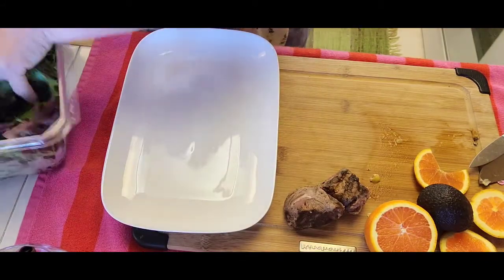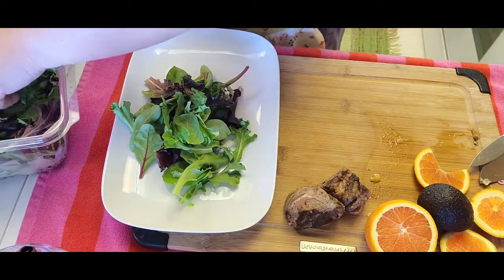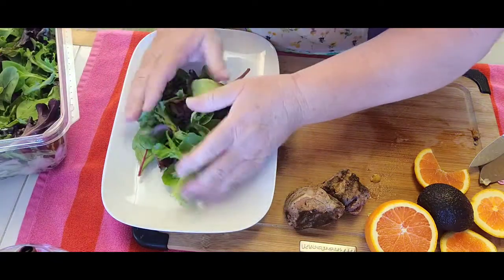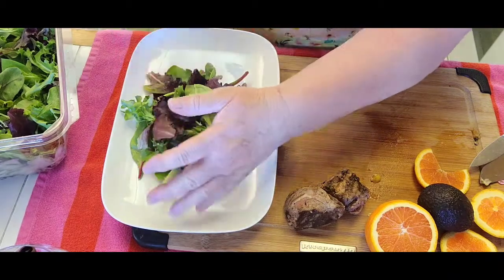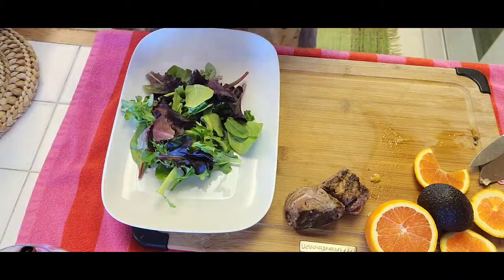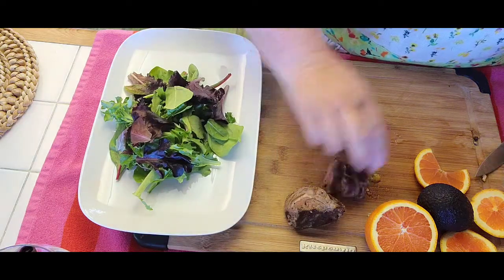So I got my spring greens, I'm going to put on my plate. And I did save some of the steak — filet mignon that I cooked, grilled over the weekend.